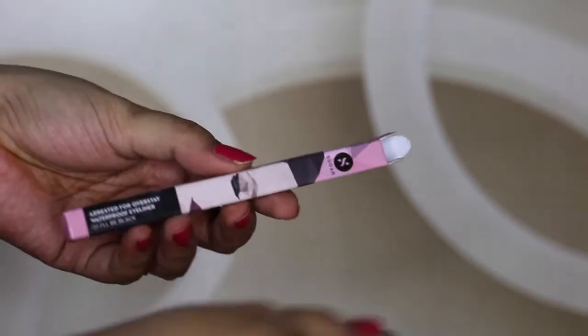Let's start with the packaging. It comes in a beautiful cardboard box, quite nice and very similar to other Sugar products I've used, like the Sugar matte crayons. This is the Arrested for Overstay Waterproof Eyeliner in the shade I'll Be Black — currently the only shade available. It is made in Korea, and the tip says to shake well before application. You need to use it within 6 months of opening, which is standard for eyeliners. It contains 0.55 ml of product.